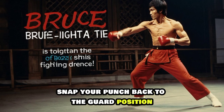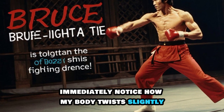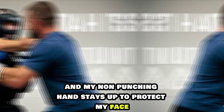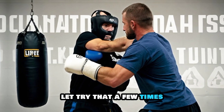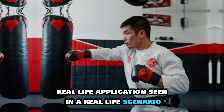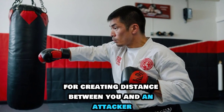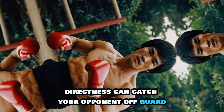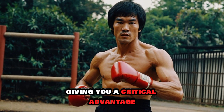Snap your punch back to the guard position immediately. Notice how my body twists slightly to generate more power and my non-punching hand stays up to protect my face. Let's try that a few times. In a real-life scenario, the straight punch is perfect for creating distance between you and an attacker — its speed and directness can catch your opponent off guard, giving you a critical advantage.